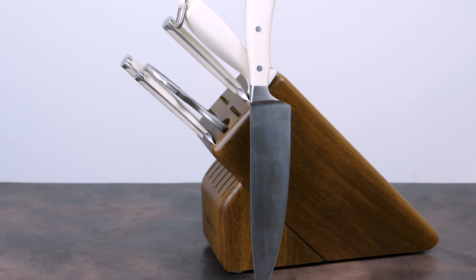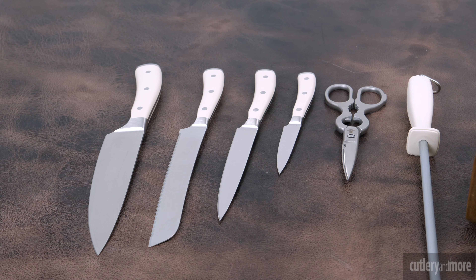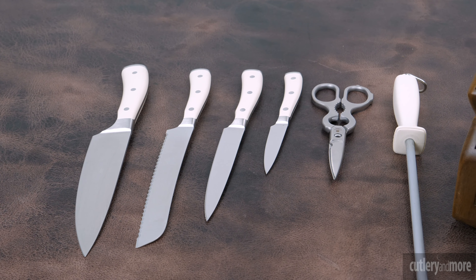Introducing the Vossoff Classic Icon Creme 7-Piece Knife Block Set. The classic Icon with the Creme handles are made exclusively for Cutlery & More. Every knife in the classic Icon series is forged from a single piece of specially tempered high carbon stainless steel, which ensures outstanding strength.